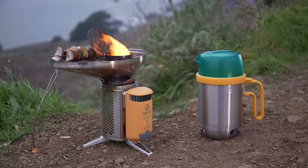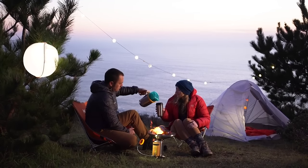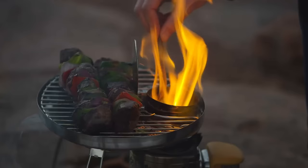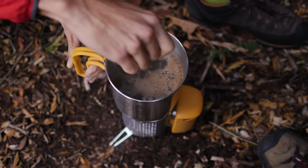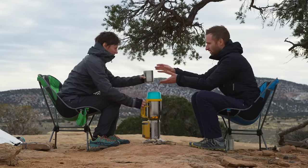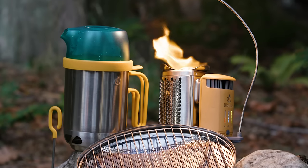Enjoy a full camp kitchen with the BioLite Camp Stove Complete Cook Kit. Featuring the wood-burning Camp Stove 2+, kettle pot, portable grill, coffee press, and chroma-real LED flex light, you can cook, boil, and grill with this fully integrated system.